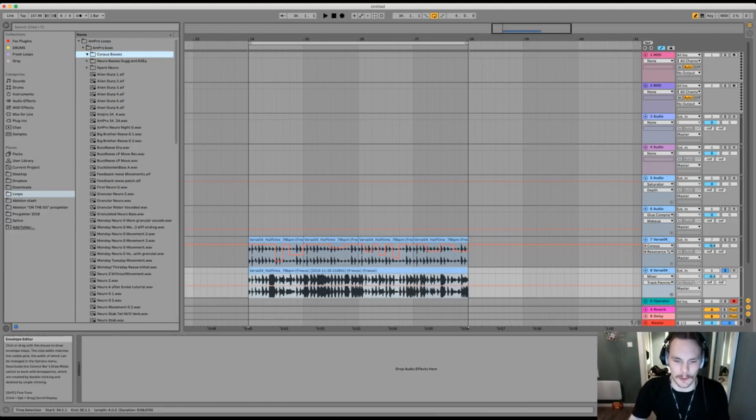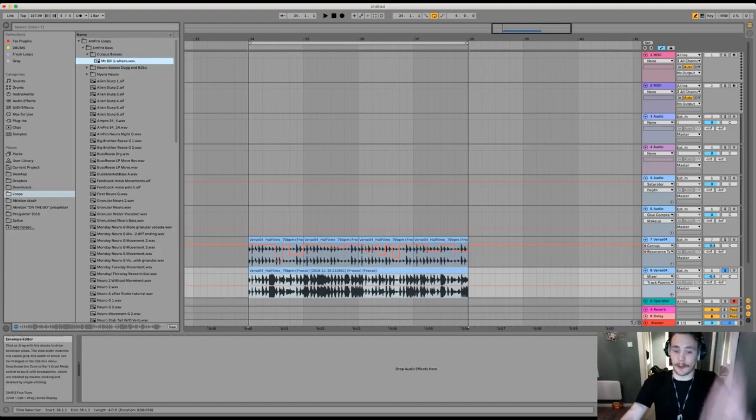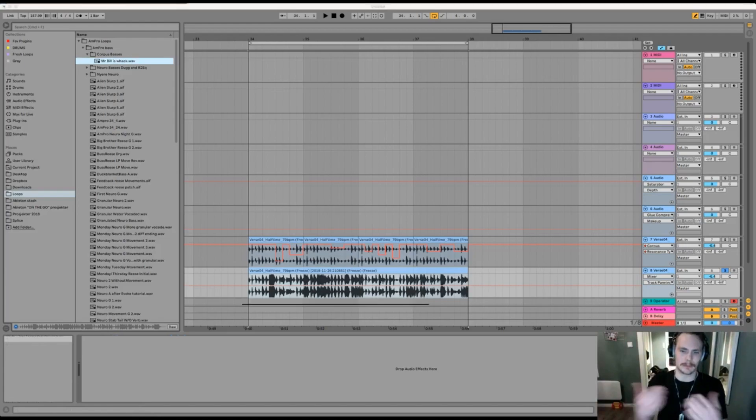Right click, showing in finder. There we go. That's a really quick one and I hope you enjoyed that. That was cool, that was made really fast. You could keep on dragging it out, tossing it into a sampler or whatever. Really, just experiment.